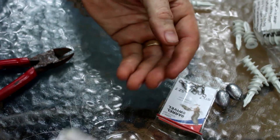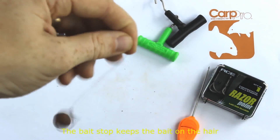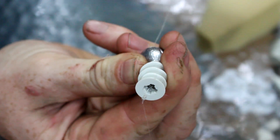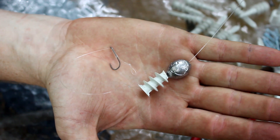Then take your hook and tie yourself a hair rig. If you don't know how to tie a hair rig, there's a link to a video where I explain how to do that. Pull the swivel up inside the drywall anchor like that, and that's your rig right there. There's your do-it-yourself method lead.